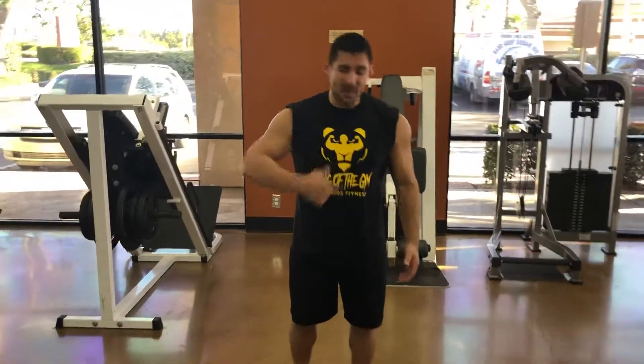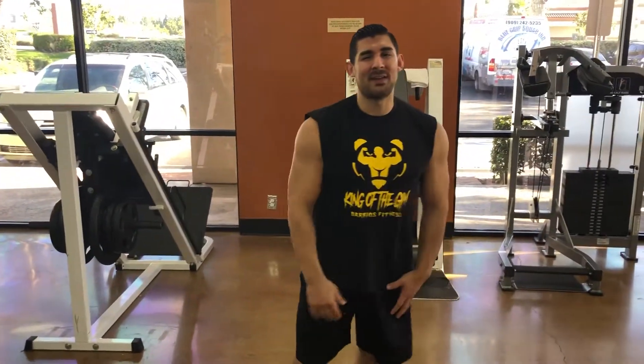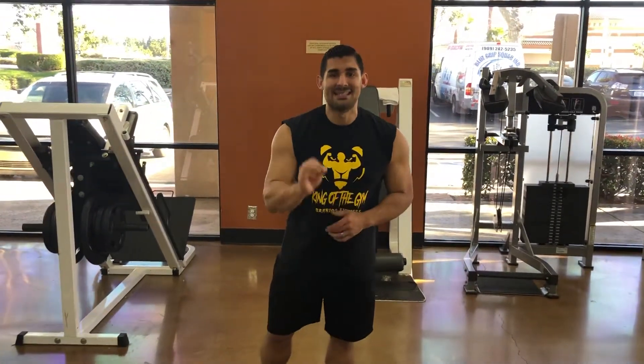Hey guys, my name is Alvisto and I'm here to help you get fit. Today I'm going to show you the proper way of doing a stiff leg deadlift using dumbbells. Let's get started.